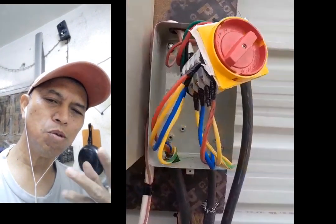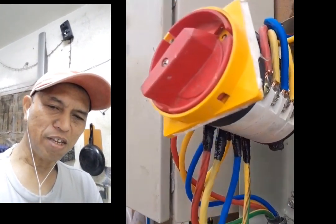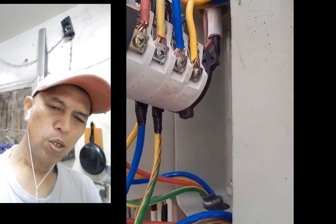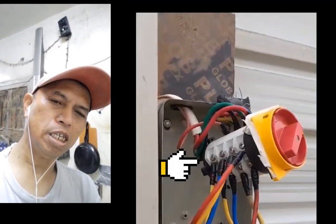I'll show you the connection and the supply. For the left side, there are two wires. One of the wires is a four-wire — that one is Line 1, Line 2, Line 3, and neutral.